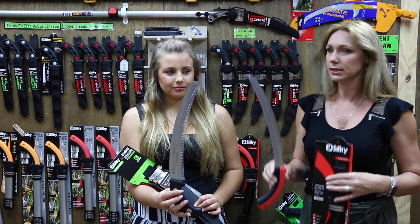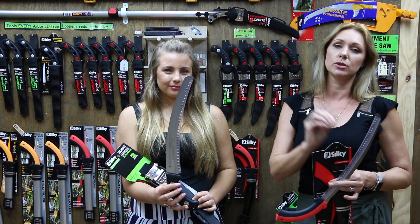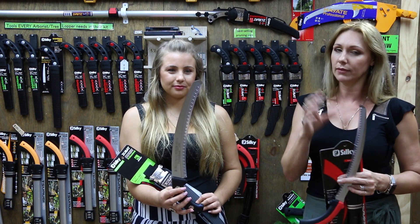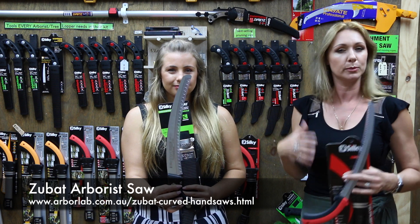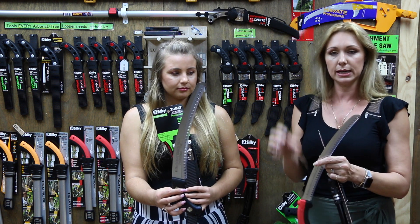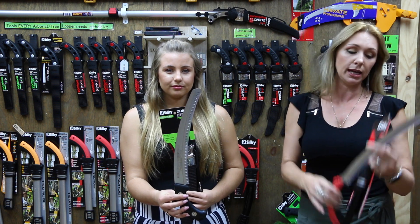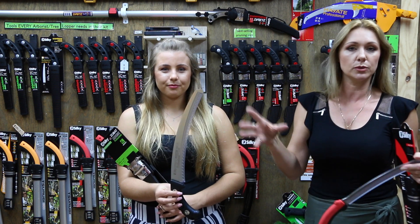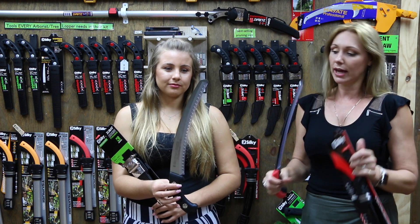The benefit of the narrower blade means you can get between branches — for epicormic growth or new growth in a tree that's often in a fork or tight spot where the Zubat is just a little too wide. But if someone says they only need the Tsurugi, the downside is the narrow blade isn't as strong. For general-purpose use you risk breaking blades, which is where the Zubat comes in — wider, stronger, more robust for general pruning, while the Tsurugi handles specific narrow cuts or between palm fronds.